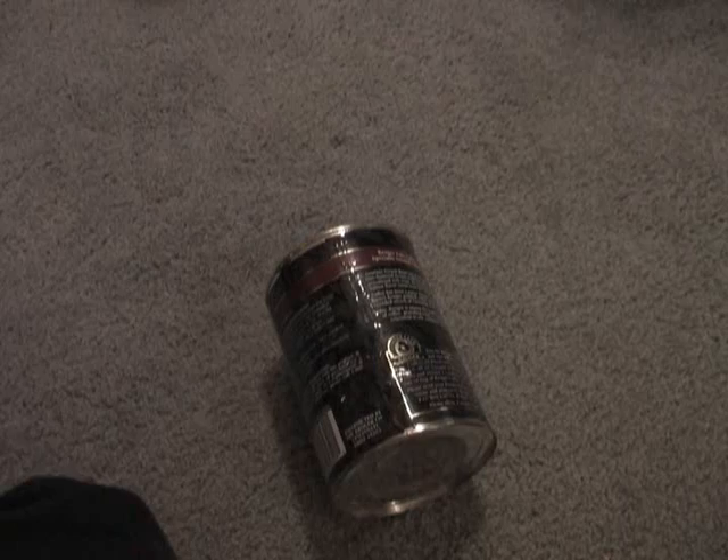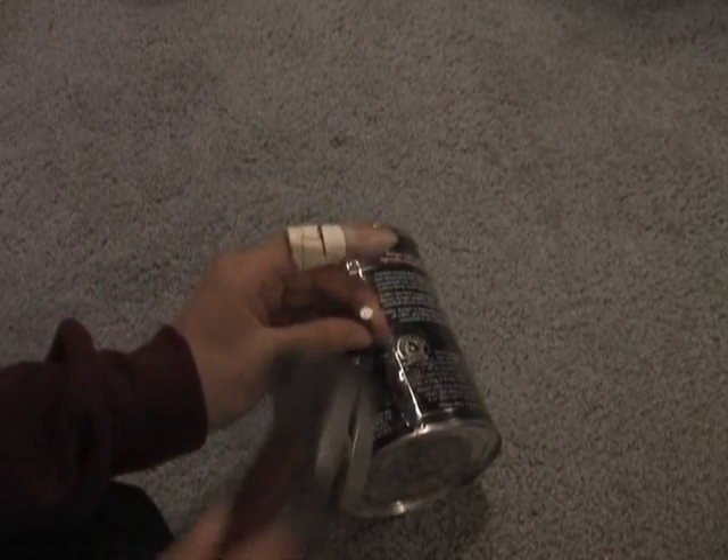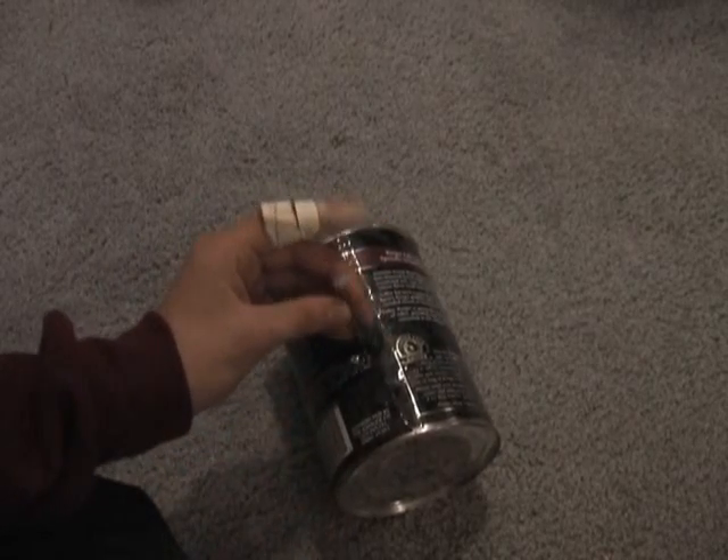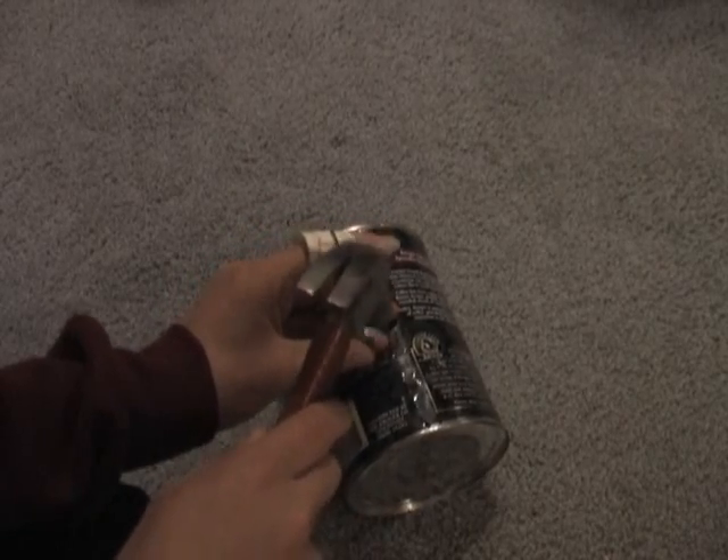Now take the nail and pound it through the coffee can, a little bit away from the middle and near the end. Pound it about three quarters of the way through, so on the inside it looks like that.